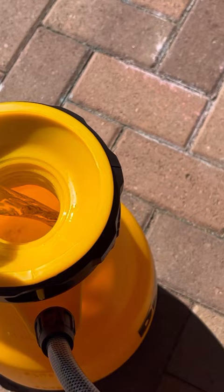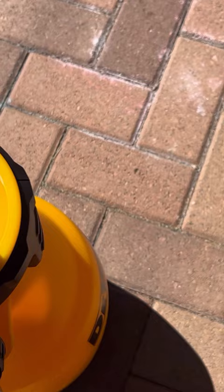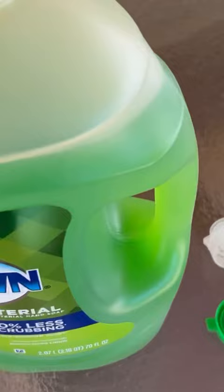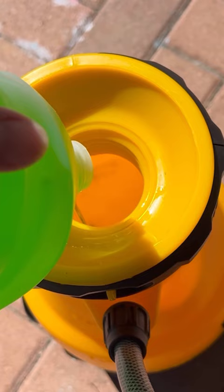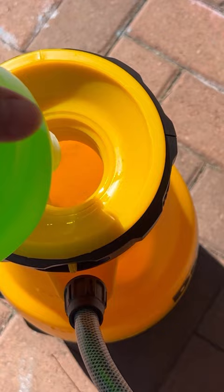Take your vinegar and dump that first into a sprayer — just any sprayer from Home Depot or a hardware store will work. Then dump the Dawn soap in. The reason I dump the vinegar first is because if you dump the soap in first and then the vinegar on top, it tends to sud up and make a ton more bubbles. By pouring the soap into the vinegar, it keeps the bubbles and suds down.